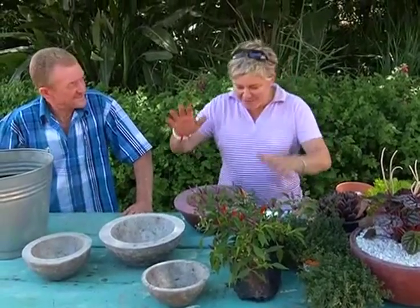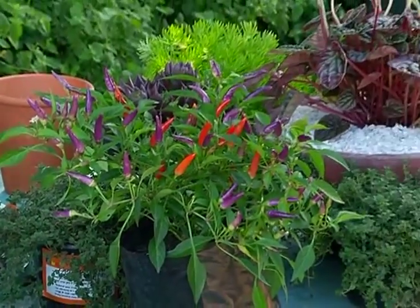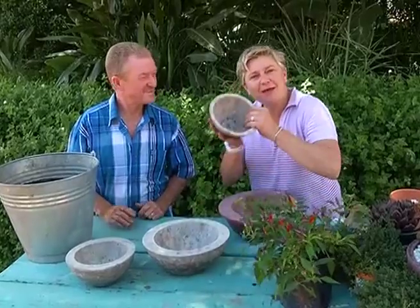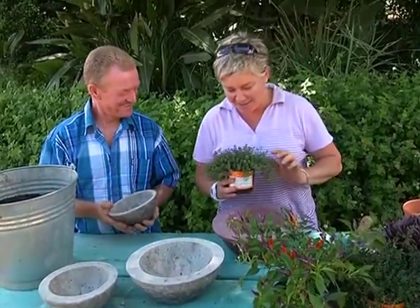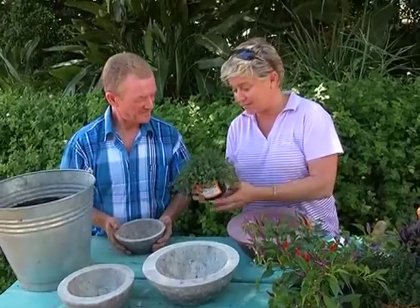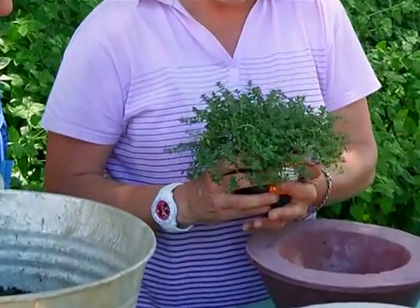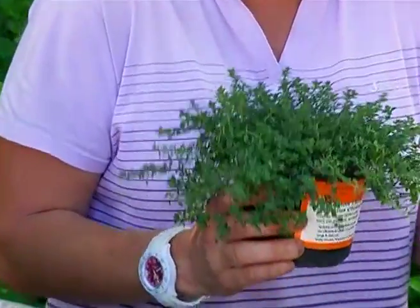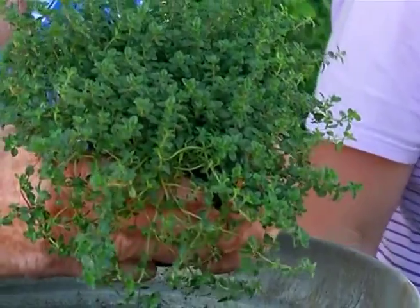These are all the other pots that we've made, and now it's time to plant them all up. We've got a host of different plants over here. Garth, which one do you want to pot up? — I want to pot up this little one. You're taking the easy one, Garth. I'd like you to put a little thyme plant inside there. This is a little dwarf, low-growing ground cover. As a potted plant it's great because thyme really enjoys tough growing conditions.